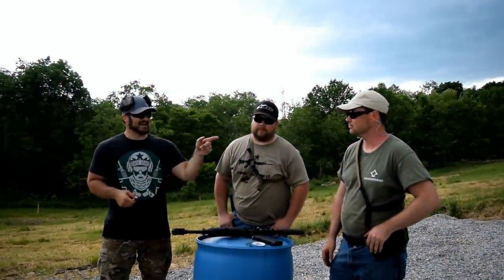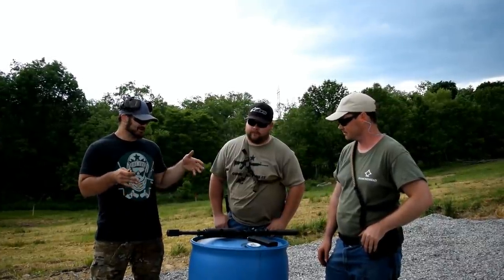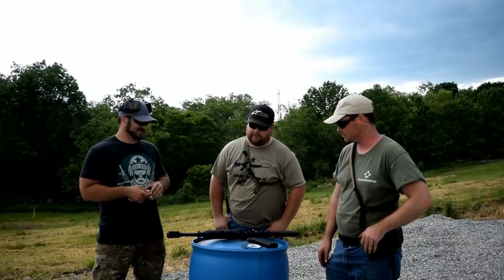Alright guys, we're out here on the VSO Compound and I have Straight Cut and Evan from Shoot and Steal .com out here. Straight Cut brought his absolute baby of a toy out here. What is this thing, man?